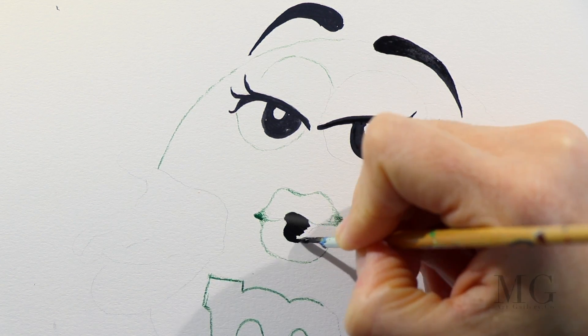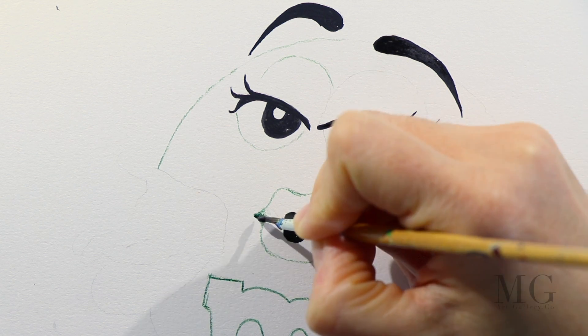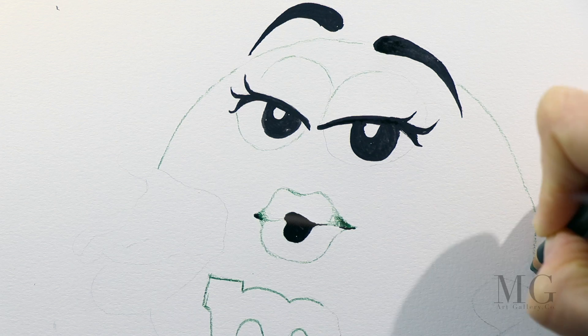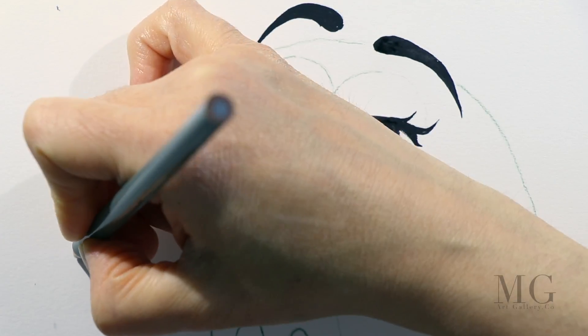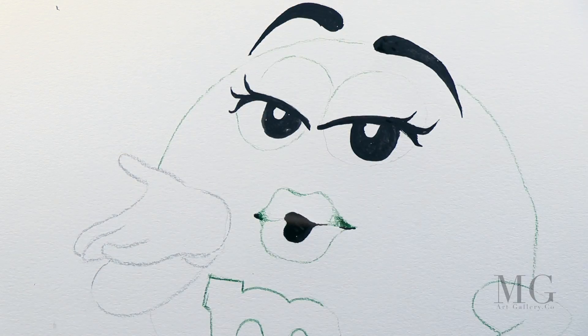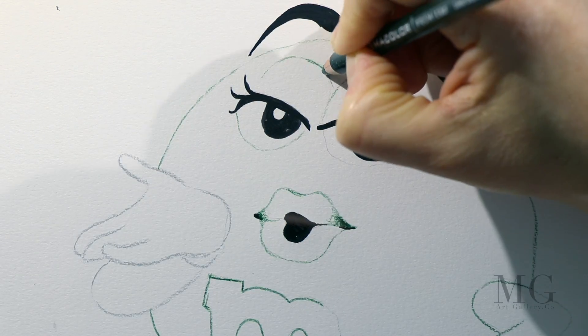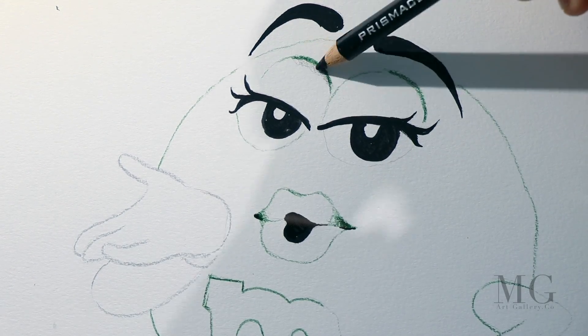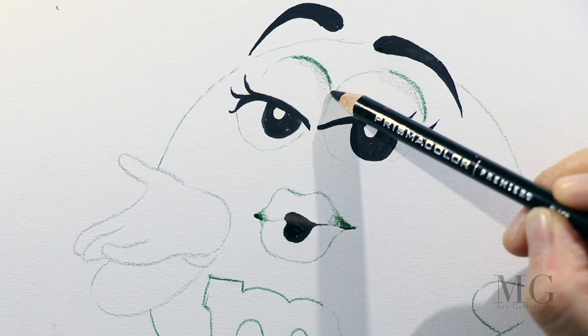Actually, I should not call it painting — I should call it a drawing. So with the pencil, I'm going to finish the rest of the contour after I'm done with the eyes. And I will begin with my accent areas and with my shadows.